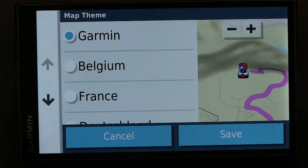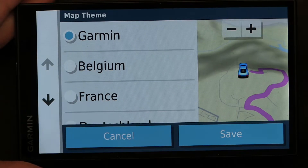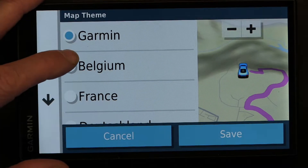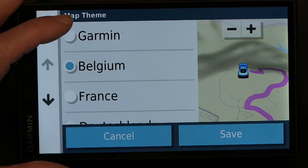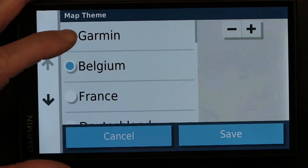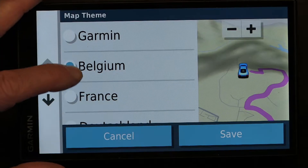That's actually something good because then you know exactly how it looks if you're going uphill or downhill. Now let's look at the different colors. Garmin and Belgium are hardly any different, except for some minor differences.